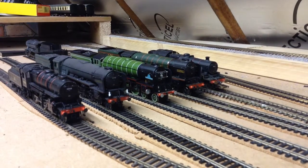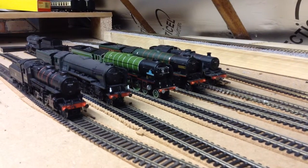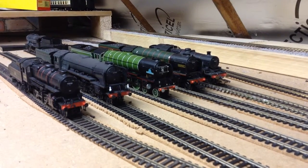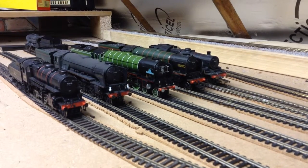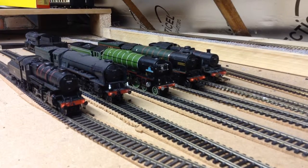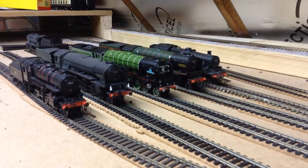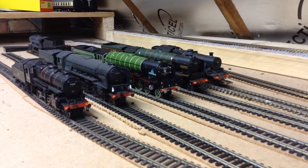Hello there YouTube, welcome back to my layout. I am Dwarf Junction here with another layout update. First of all I want to apologise — I accidentally deleted the last update of my layout and I can't get that video back. So if you watched that video you've seen a bit of the layout.